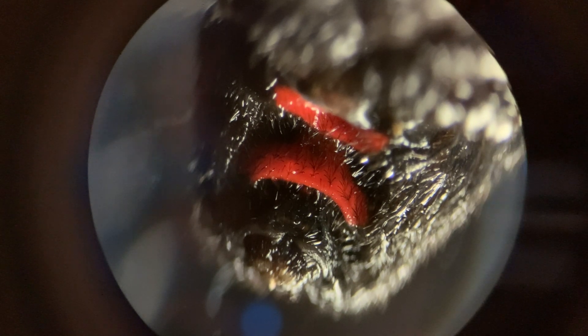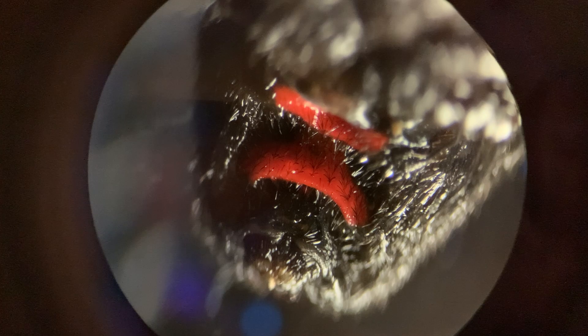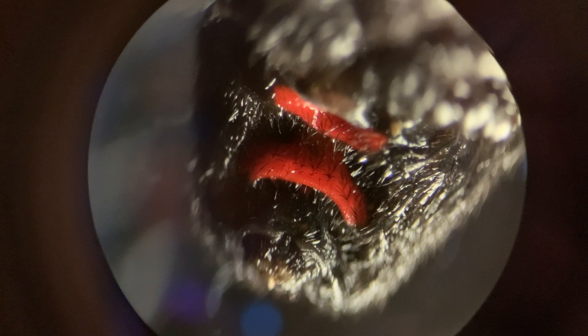Here's my female black widow under the microscope. The easiest way to tell that this is a girl is that male black widows are gray or brown and only have a red dot on their abdomen, rather than the classic hourglass that we see here.